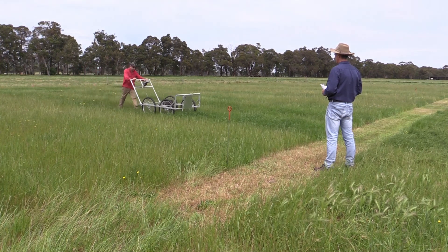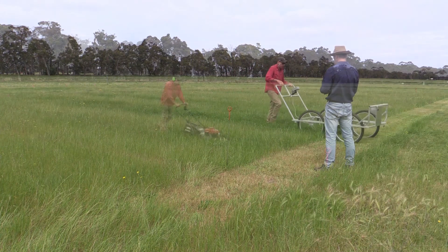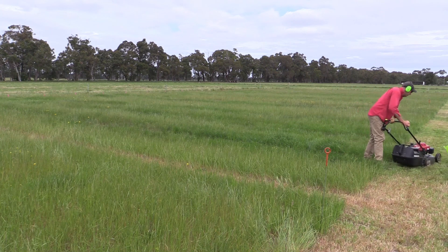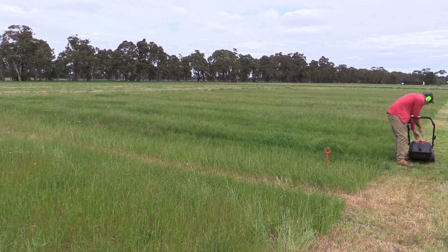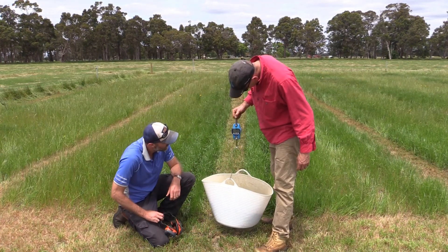We're comparing the measurements we get from this machine to the physical cuts that we do with the lawnmower. Once all the data is collected, we can compare the two techniques for measuring pasture height and perhaps reduce the amount of work that's needed to do physical cuts.